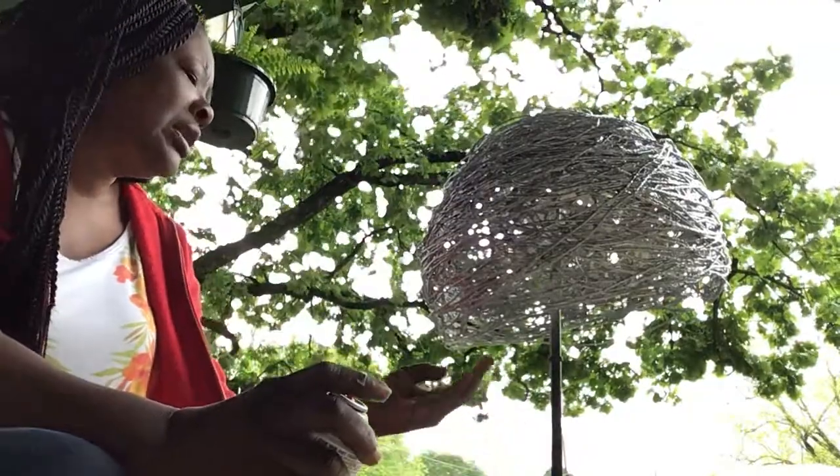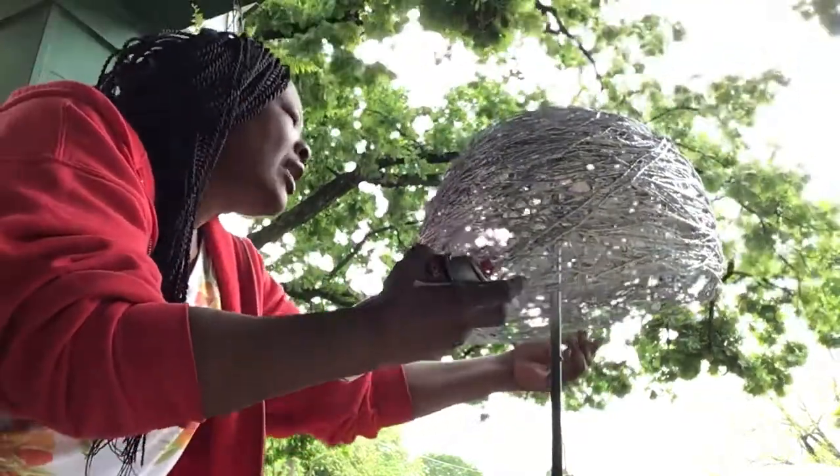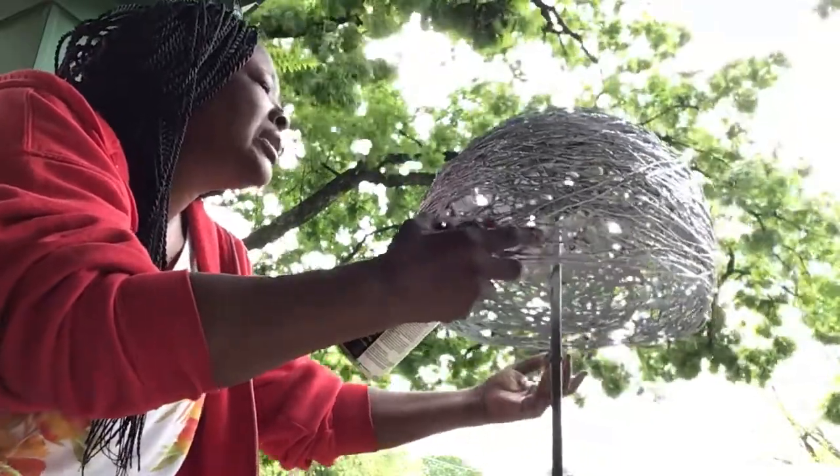Isn't that gorgeous? And remember, if it needs touch-up after it dries, you go back and retouch it.